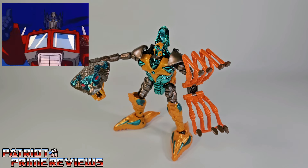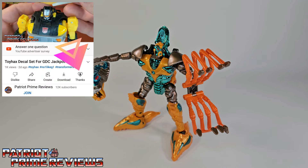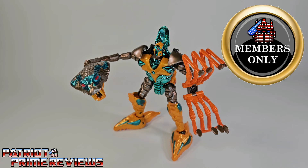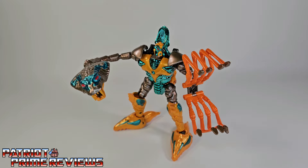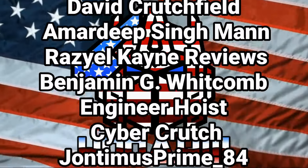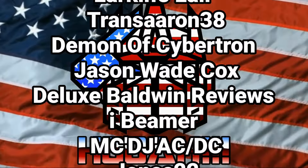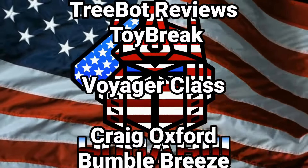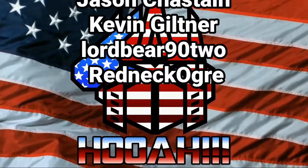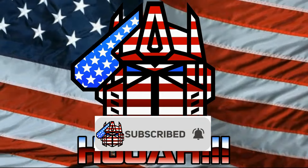Guys, if you enjoyed the video, don't forget to like, don't forget to subscribe, and don't forget to click that bell icon to get notified when I upload new videos. If you're in any position to help out the channel, I do have a super thanks button and I also offer channel memberships. I have to give a huge shout-out and thank you to all my current channel members, because it is your support that helps keep this channel going. This is Patriot Prime signing out. Hooah! We'll see you next time.